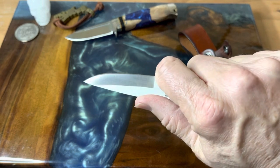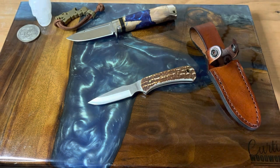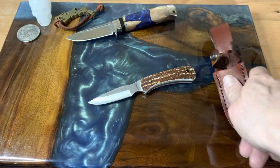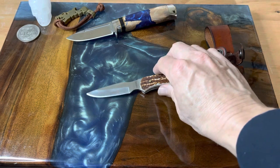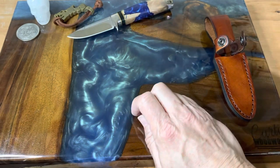I think knives like this are really coming on strong. The EDC fixed blade is definitely something that's on the rise — a lot of people are liking that. And like I said, with this little sheath, this thing is so comfortable you just don't even think about it being there. It's just there. The stag lawn looks good.